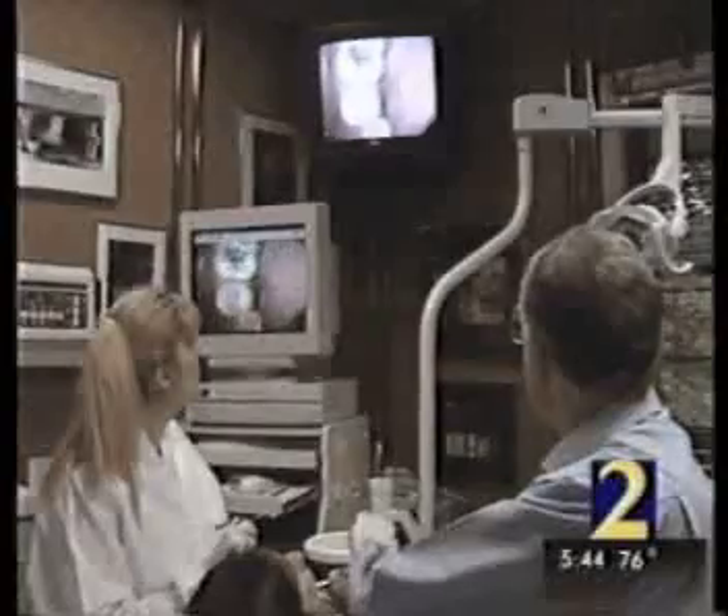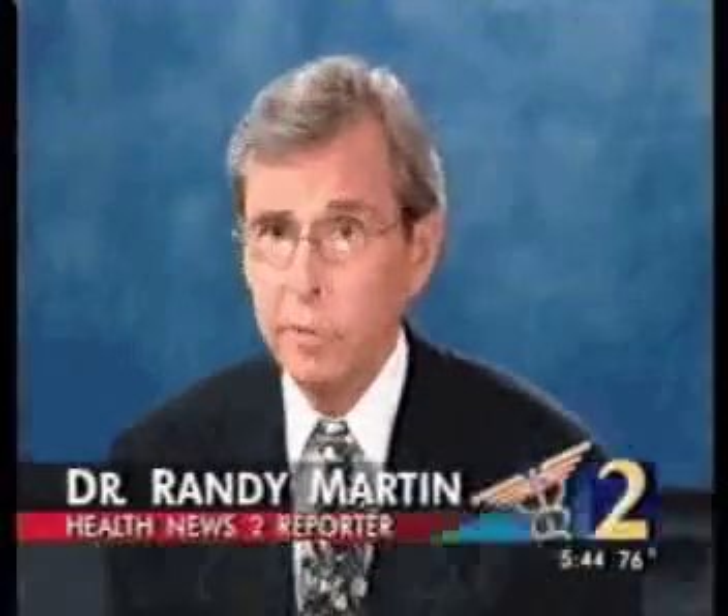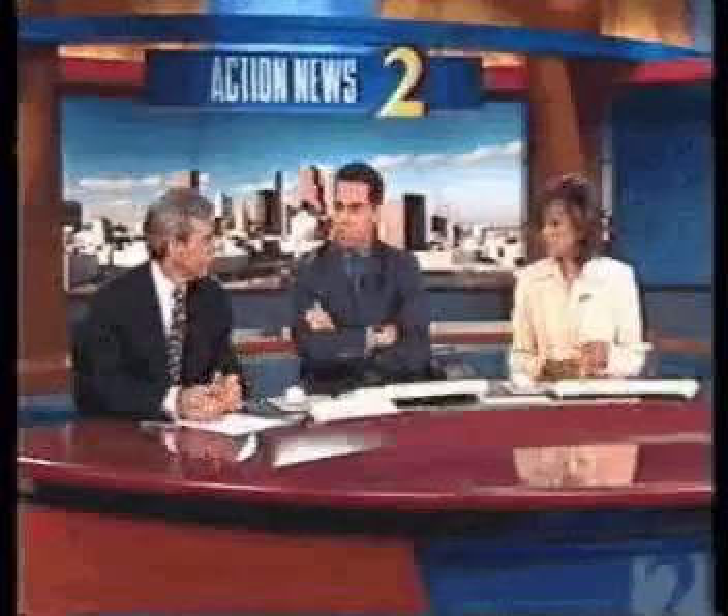Nine out of ten people have some type of deformity, fracture, or undiagnosed disease, maybe just starting, that this type of videography can discover or predict is going to happen. Dr. Goldstein estimates that about 50% of dentists have some version of this camera, and it costs about $65 to have a complete video exam — substantially less than having to have your tooth done.